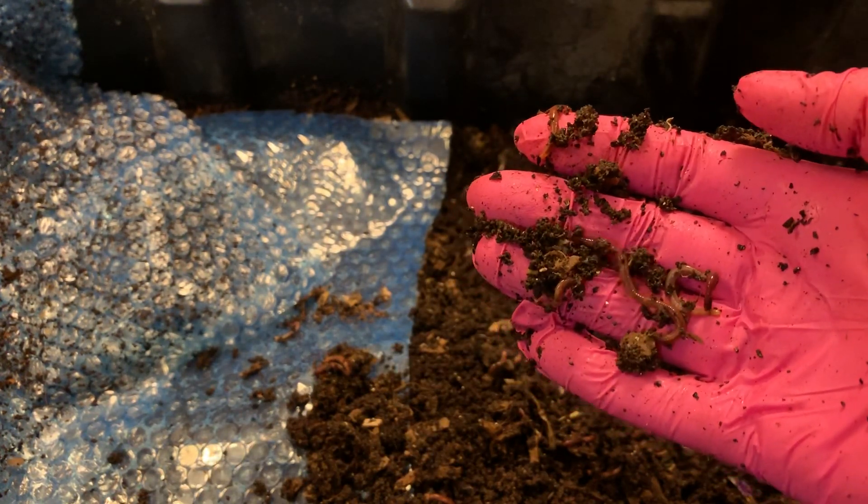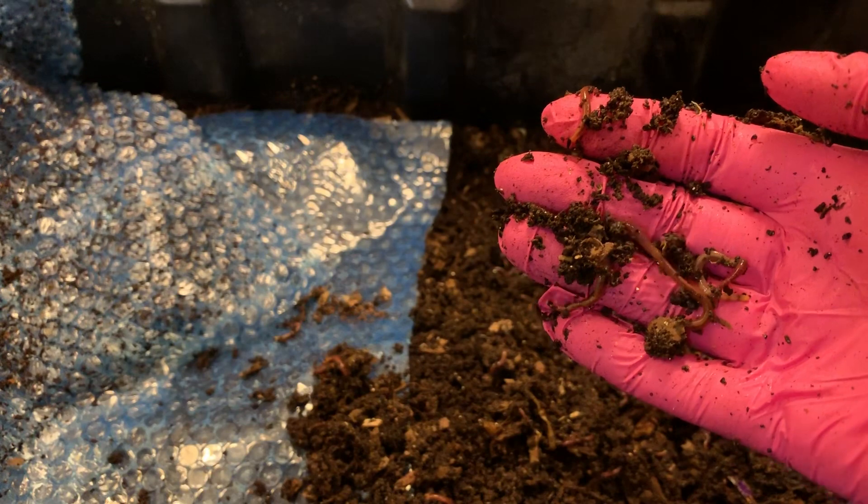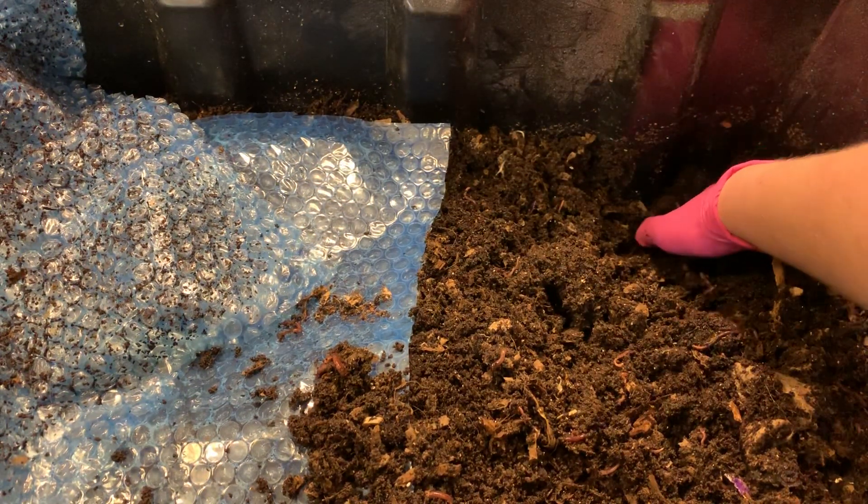That's how you know a blue worm — see how fast he's moving? He's kind of pulling himself along. That's a telltale sign of a blue worm.